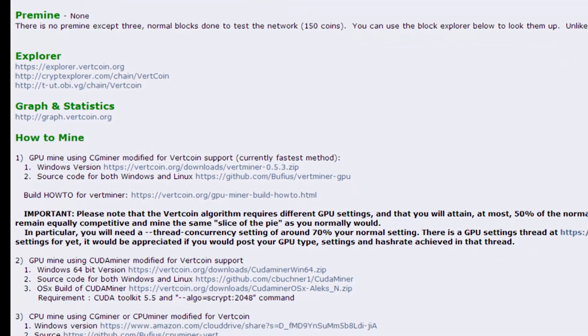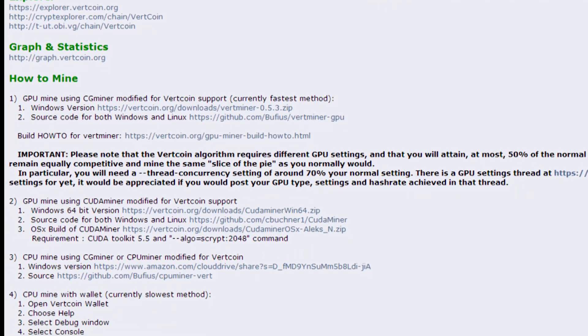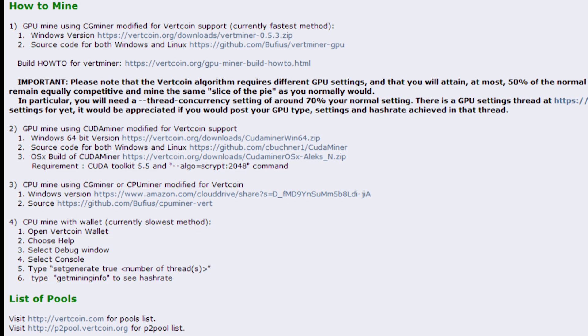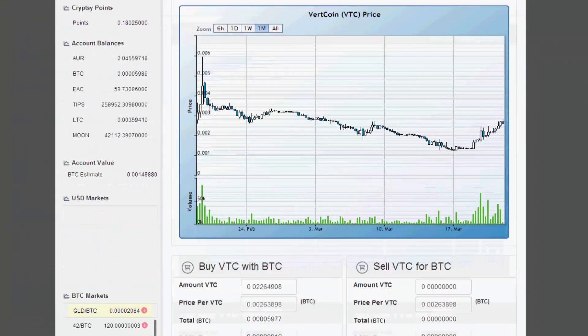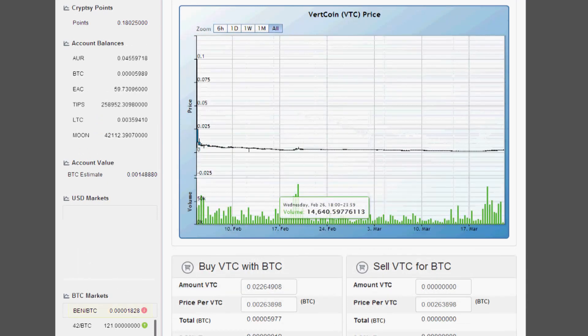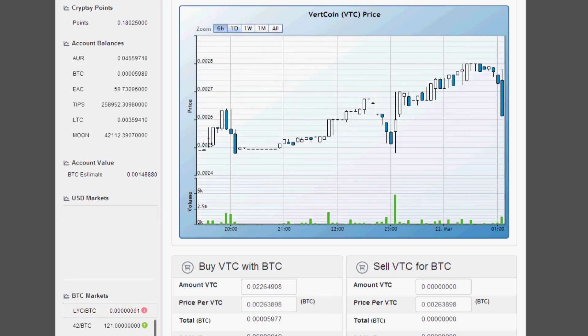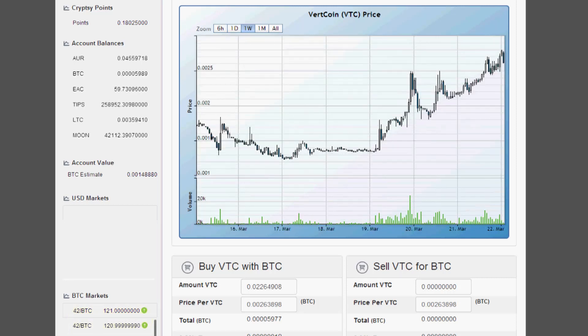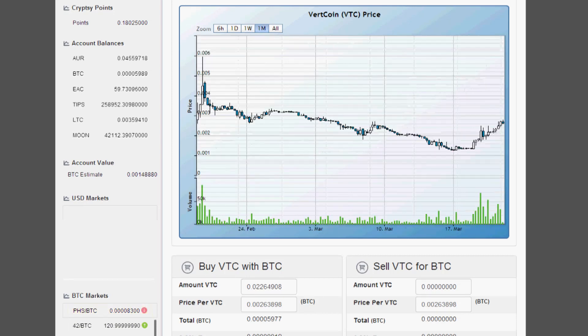The Scrypt algorithm is designed to be anti-ASIC, keeping GPU miners — people who've spent real money on hardware — in the game. It prevents big-capital ASIC players from dominating and allows the average person to participate in the cryptocurrency market. Total supply is around 84 million VTC, block time is about 2.5 minutes, block reward is 50 coins halving every four years, difficulty retargets every block, and there was zero pre-mine.